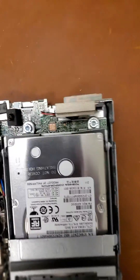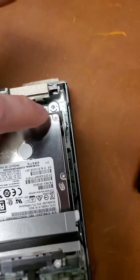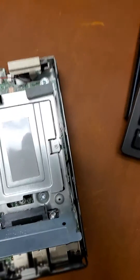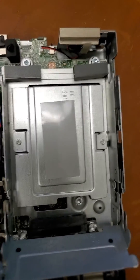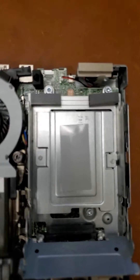Now we need to remove — to get to the battery, it's underneath this. So we remove this screw and this screw first, then the hard drive pops out. There's a third screw right here. We take those three out, and then we can access the battery, which is located right here. Then we can replace the battery.